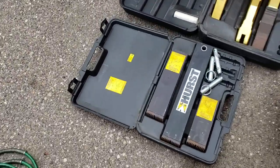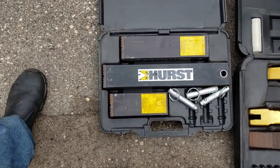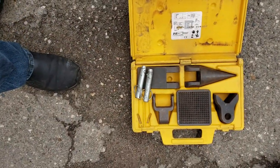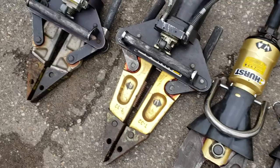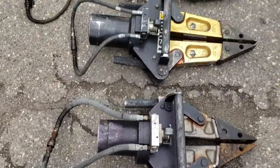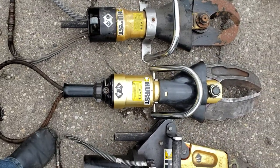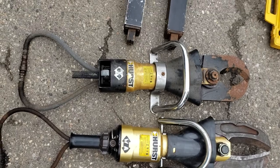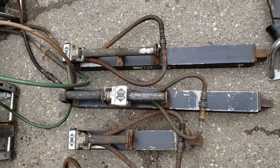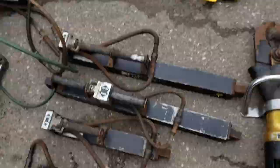It's got some accessory pieces. These are either replacement jaws or larger jaws, and some push pieces, and different attachments. We have two spreaders. We have a cutter and another cutter. And then we have two each of these spreader bars — big one, medium size, and little — and I think these attachments are for that.